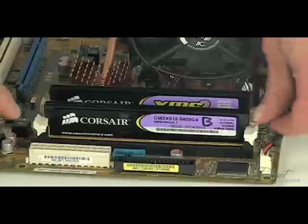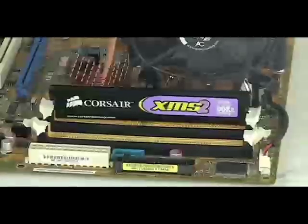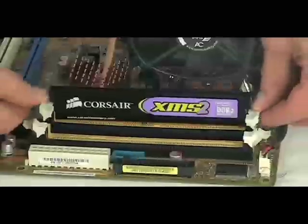Before we remove the memory module, we'll need to locate it. You can see the memory in the motherboard here. We're going to remove these existing memory modules. Do this by pushing the clips toward the motherboard and away from the edges of the memory module. The memory modules should pop out like so.